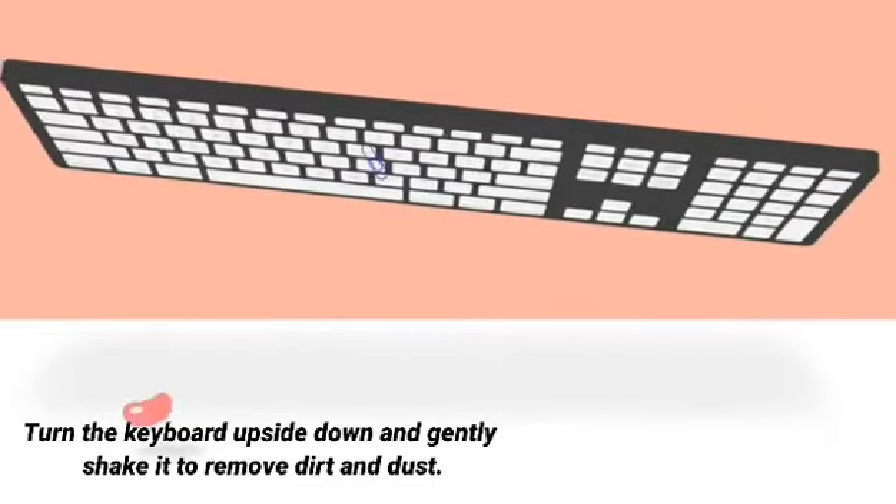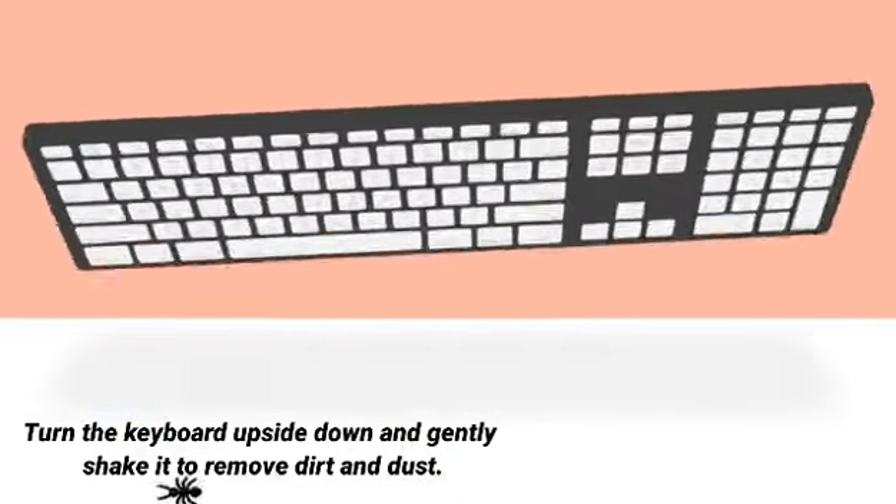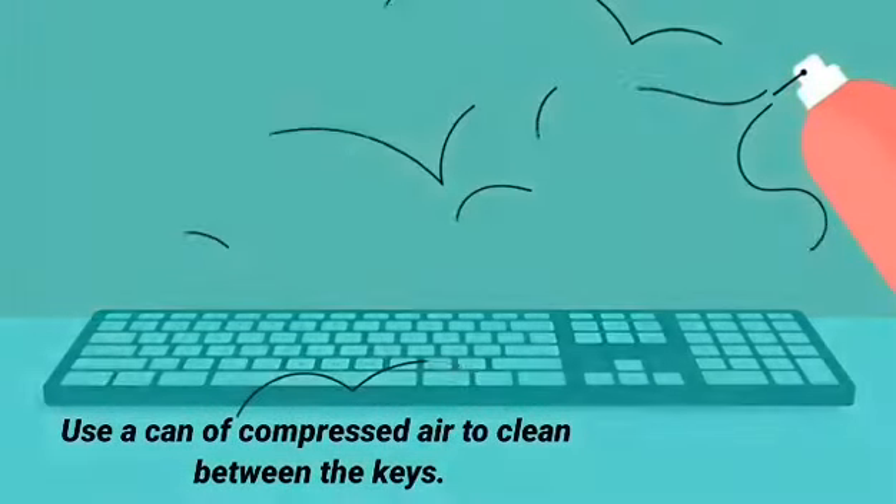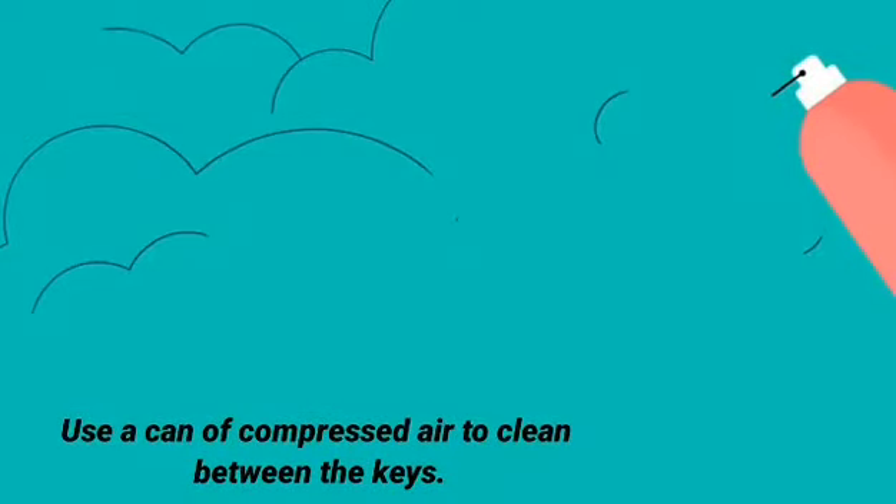Step 2: Turn the keyboard upside down and gently shake it to remove dirt and dust. Step 3: Use a can of compressed air to clean between the keys.